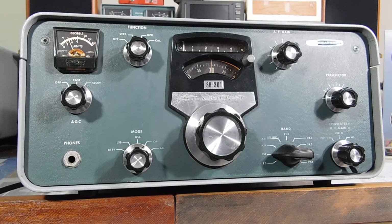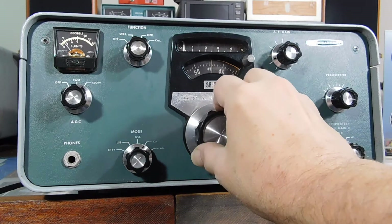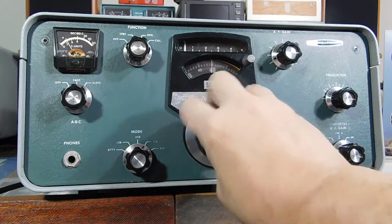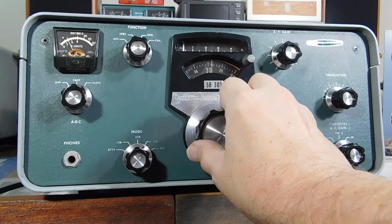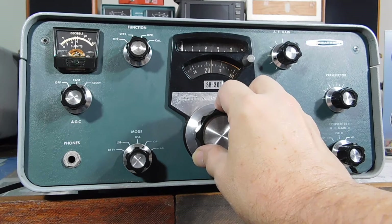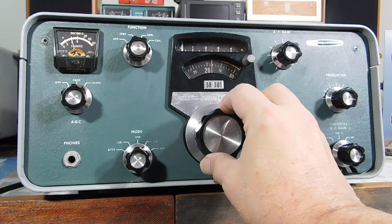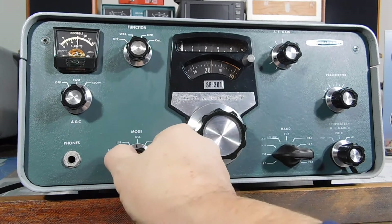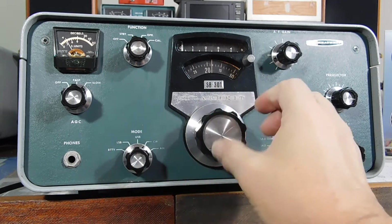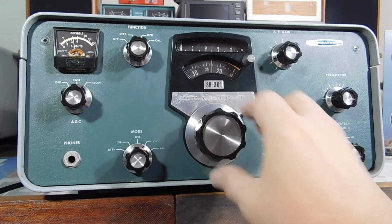K5HK. I think that's a big improvement. The LMO is very stable. Even when you're slow tuning across the signal, you don't get any of that warble.